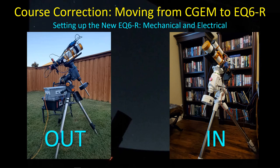Hey guys, welcome back. I'm in the process of making a big change here just because of some frustrations I've been having with my CGEM. I decided to go ahead and buy a Skywatcher EQ6R, and it's been recently delivered, although it was on backorder for a number of months.